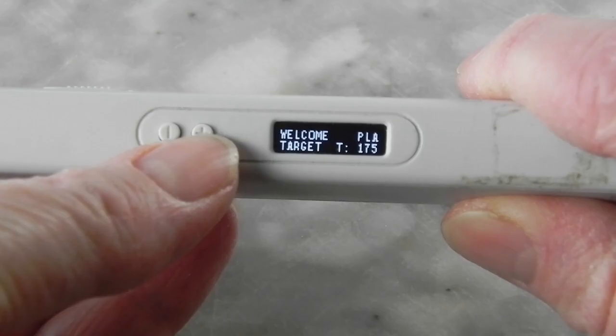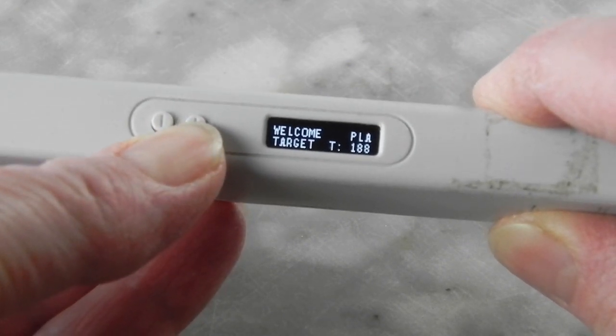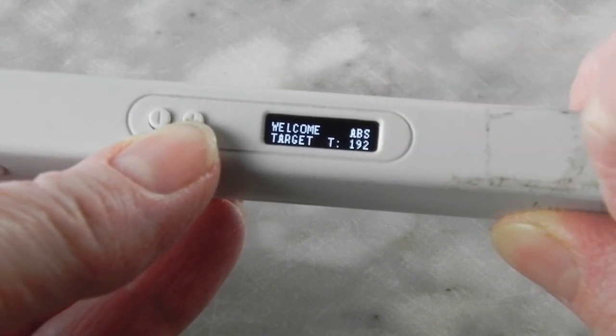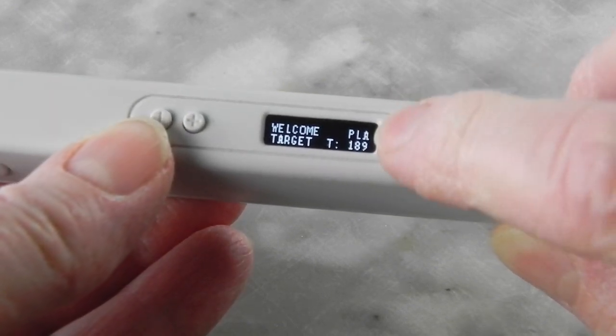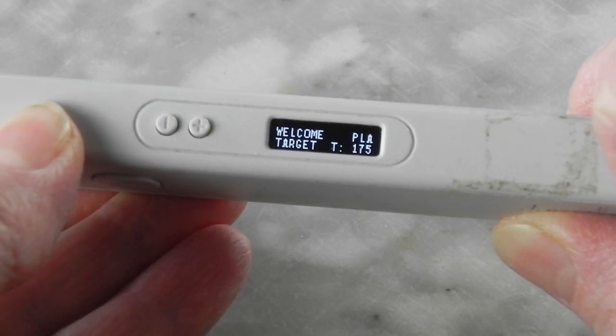If your 3D pen works for both PLA and ABS, select what you are using. ABS melts at higher temperatures than PLA, so keep them in their labeled bags so you don't lose track of which is which.